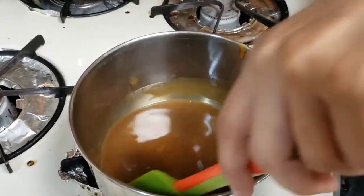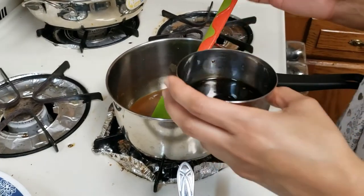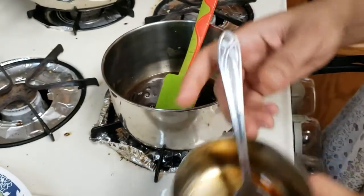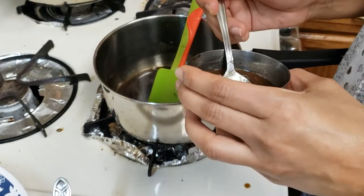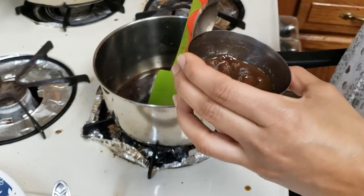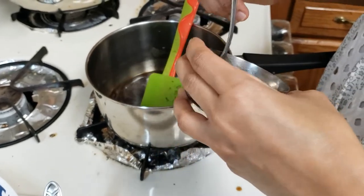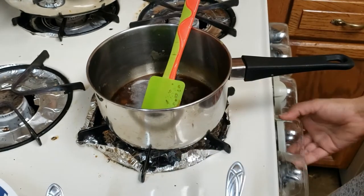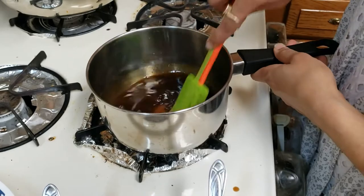What's the option for jaggery? Brown sugar. Then we will add the soy sauce and some tamarind paste. Turn off the gas, mix it nicely, and keep it aside.